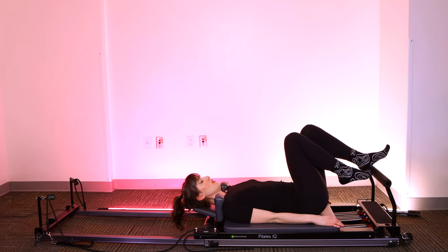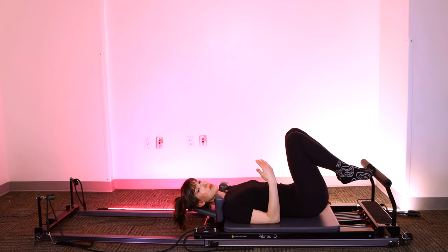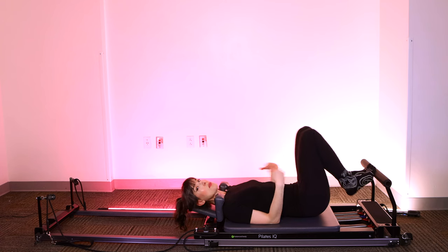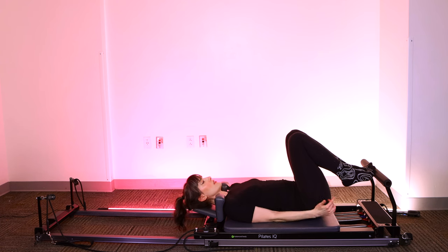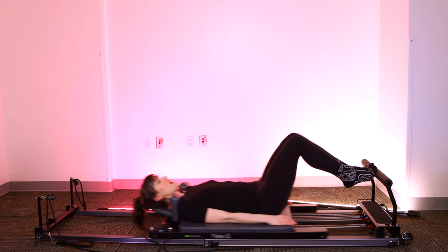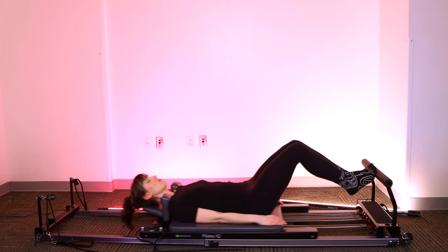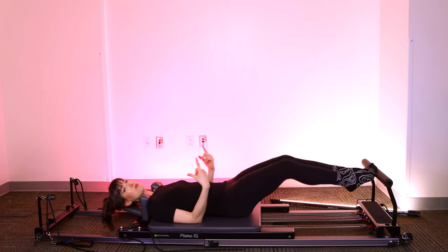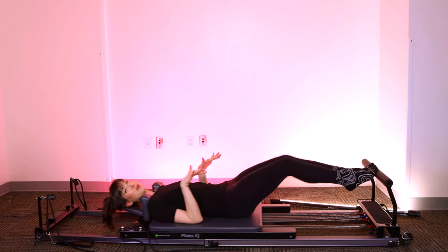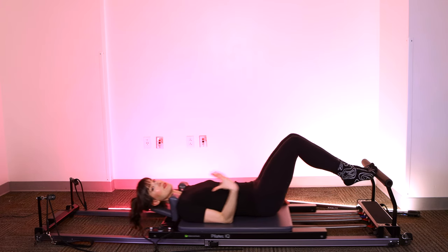Next, we're going to move into raised heel position — a sense of the heels lifting up the whole time. If you're somebody who wears high heels, it's like you have a pair of high heels on the whole time. Or think about getting ready to do a calf raise at the gym, bringing your heels up really high. So heels stay lifted — we're going to press out, bend the knees, keep the heels high, bring it all the way in. I'm not letting the heels lower down; keeping that pressure up almost like doll feet — heels being lifted.